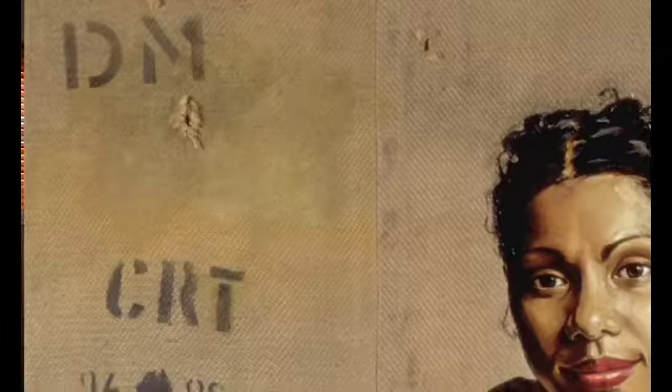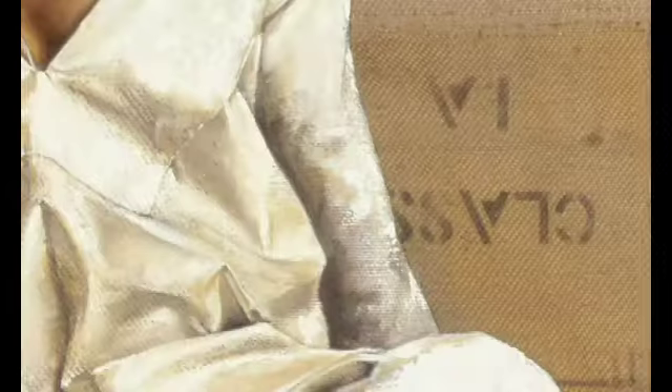The wool bale just reminded me of that earthy kind of Australian landscape. That's why I think those two surfaces and her personality as a narrative go together. I did spray in DM Deborah Mailman up the top. I did have class 1A saying that she was very classy.